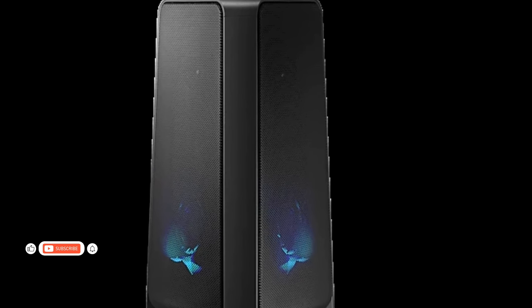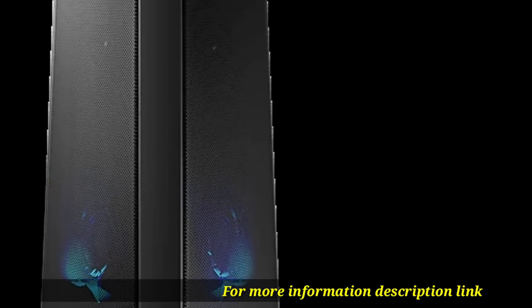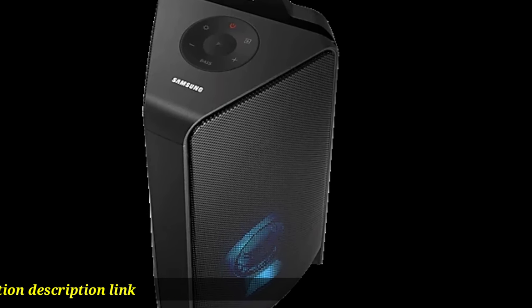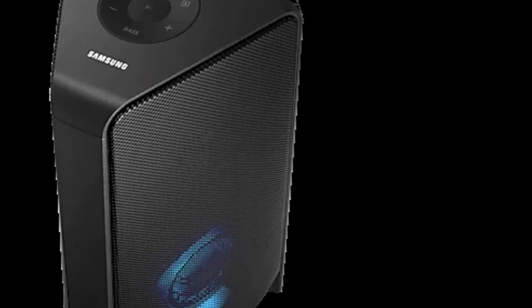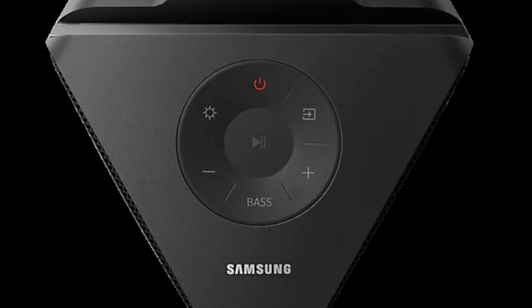Bluetooth multi-connection: friends who share together stay together. With Bluetooth multi-connection, you and your friend can connect and pair to mobile devices simultaneously to share music and enjoy. With a built-in USB port, you can connect your external device and hit play on your music files to enjoy with friends.